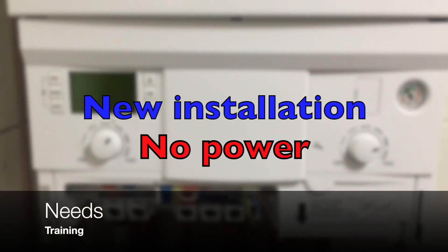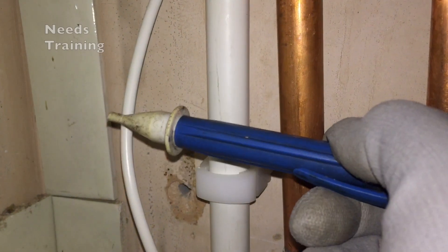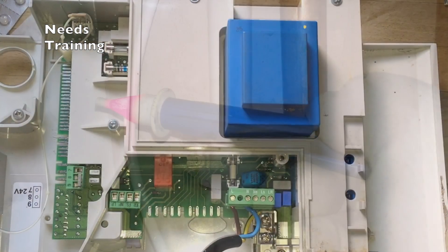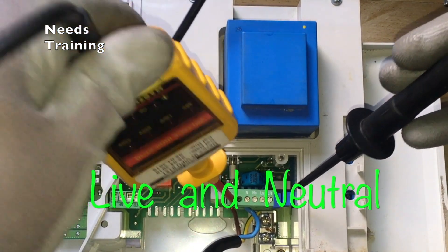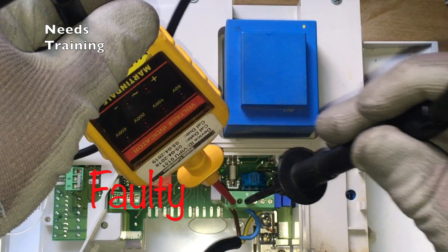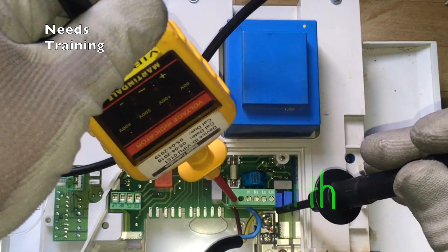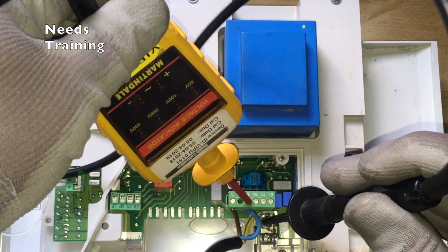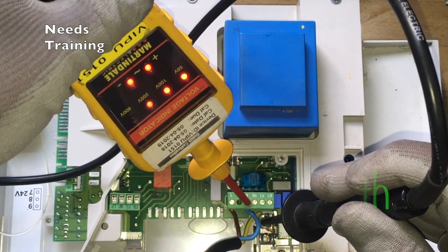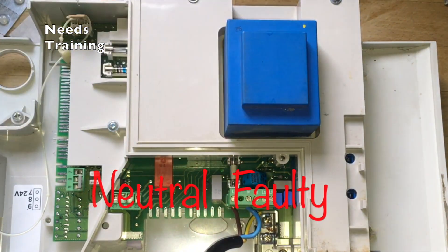New installation with no power — this is not the best way to fault find. Using an electrical multimeter, test live and neutral: no voltage is showing. Now live to earth: there is voltage. Neutral to earth and there is still voltage — that indicates there is a neutral fault.